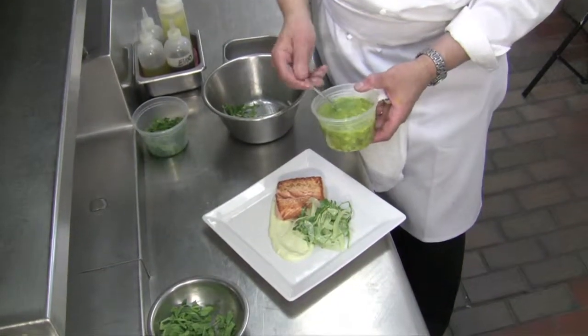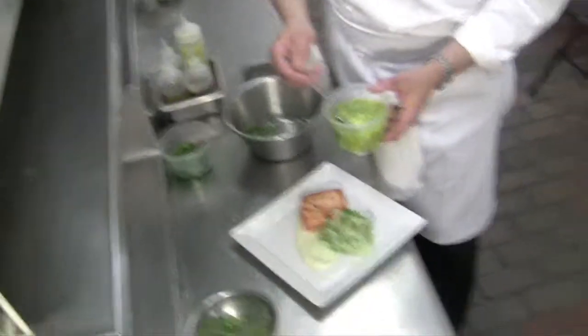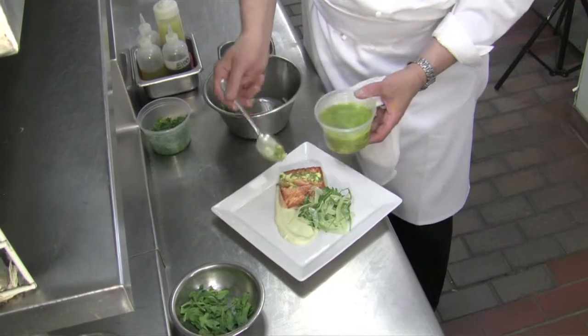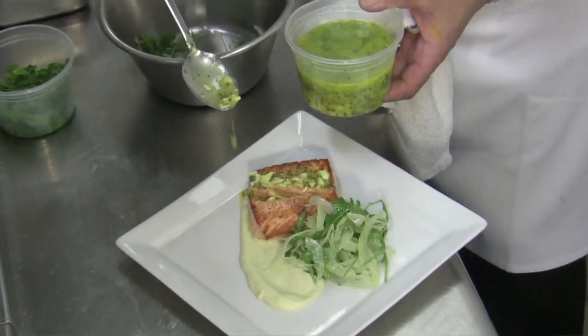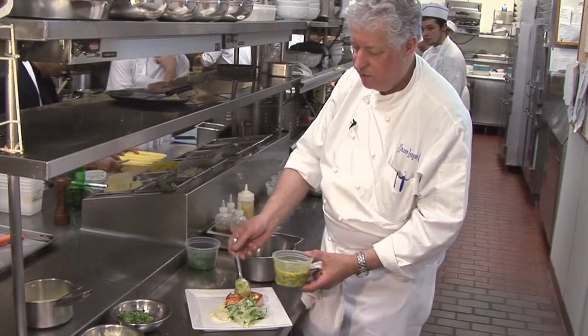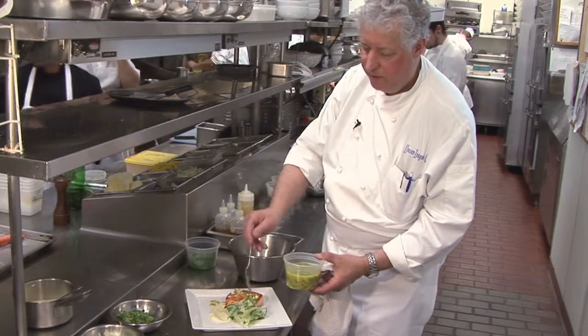We put a little bit of soft boiled egg, and it's an American caviar — American paddlefish caviar. We mix that into the dressing of olive oil and lime juice, so you can drizzle it on the salmon and on your salad.